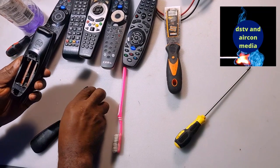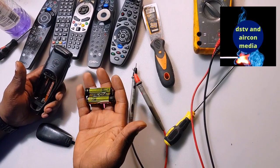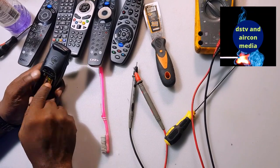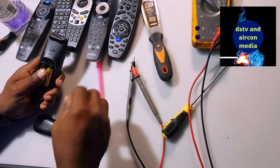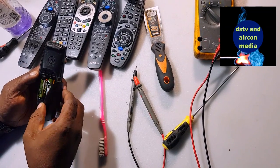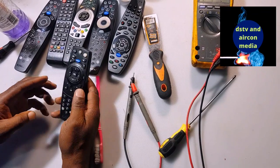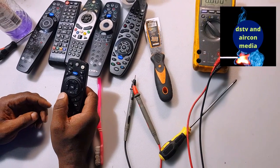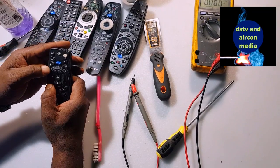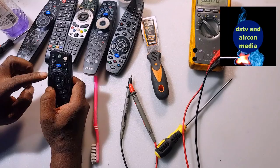Then put the battery in. A remote can also get damaged because the battery is not working. Most DSTV remotes have a light on them, so when you press your remote and the light doesn't come on, that's a sign something is wrong. Now I'm pressing it and you can see the light is on — the remote is responding and the buttons are working.